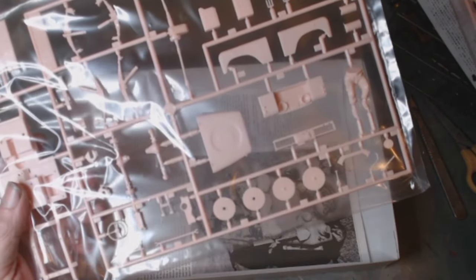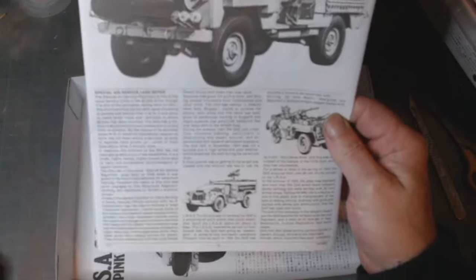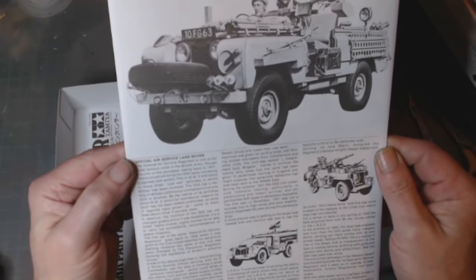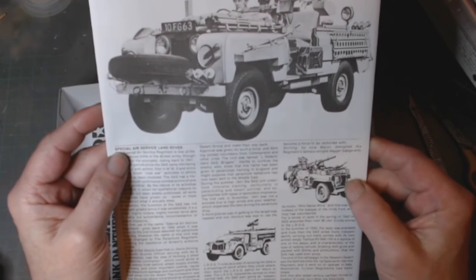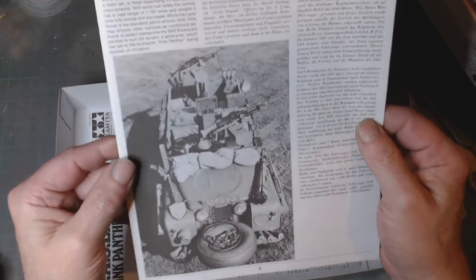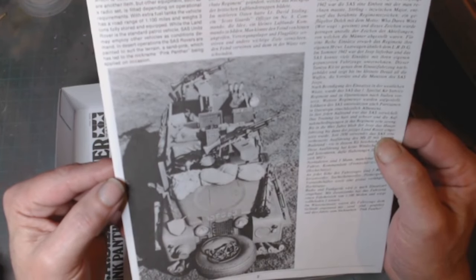There are only three sprues in this kit. As with normal Tamiya they give you Japanese instructions and then you've got the English instructions. I do have the SAS Jeep but that's the one that has been started so I couldn't really do that. There's a nice picture of NFG 63 accessories in there.